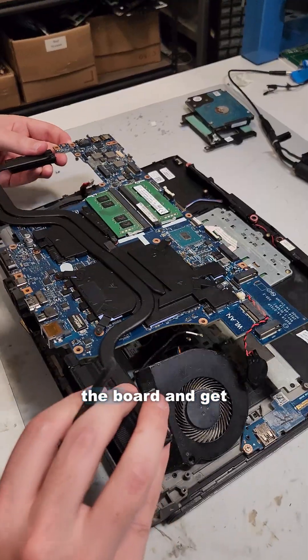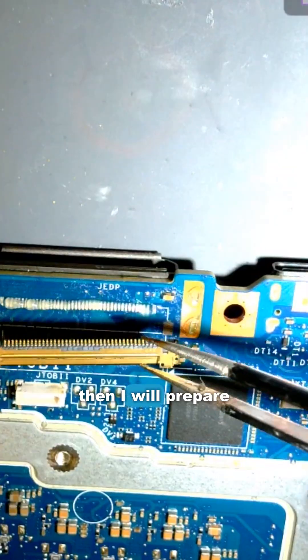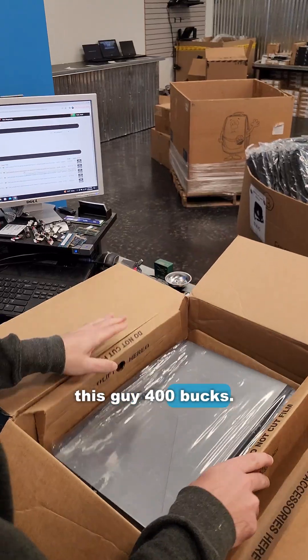Time to remove the board and get it under the microscope. First, I will remove the old connector completely and clean the contacts, then prepare the pad for a new connector. Now that the connector is on, time to test — awesome, I saved this guy 400 bucks.